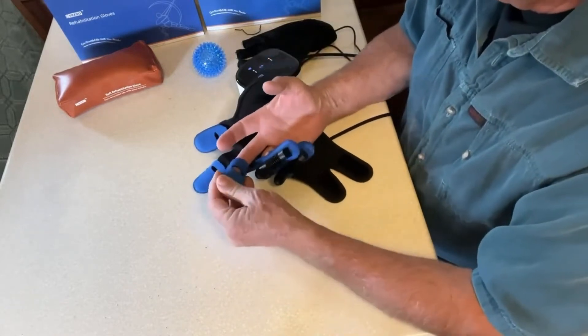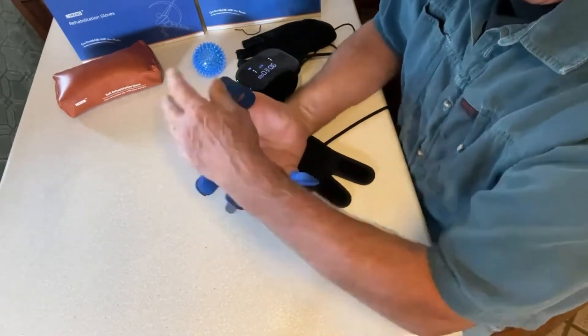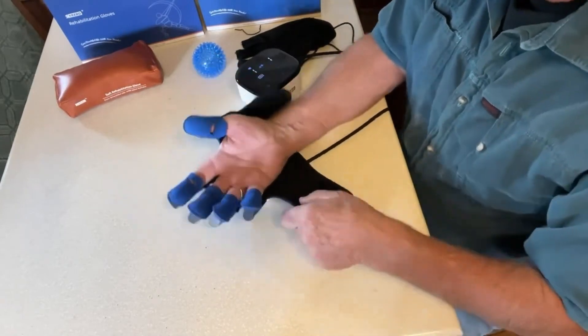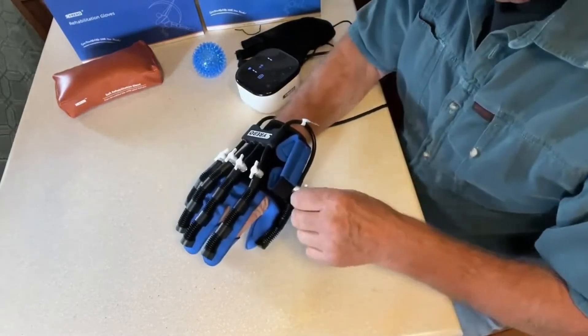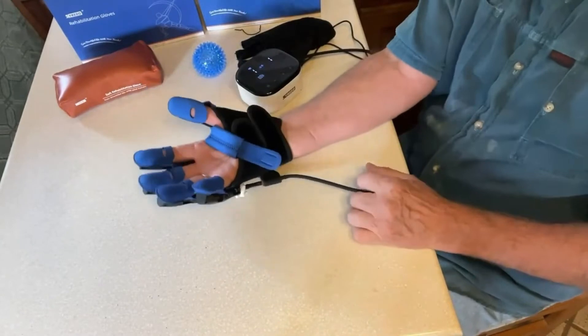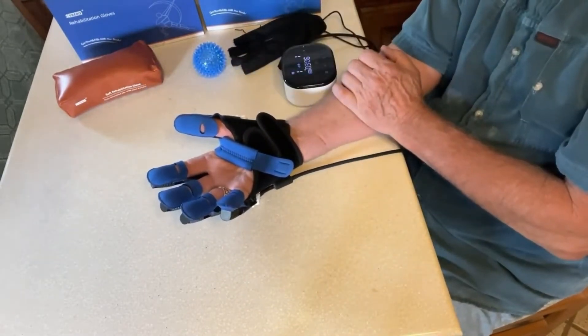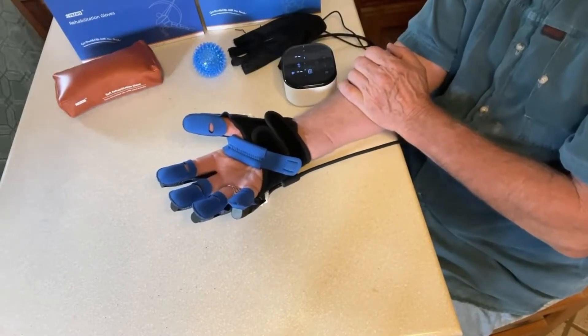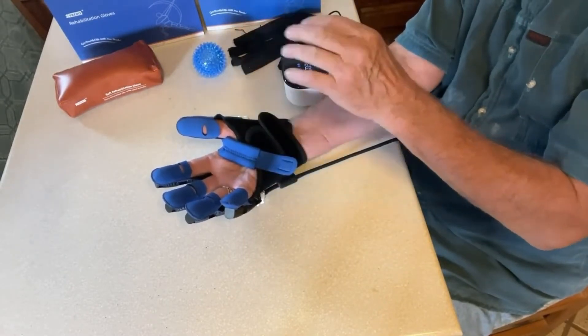This is a large — they come in different sizes. I've always thought of my hands as being medium, but it fits good. This goes over your wrist and there's a thing on the back that comes over and holds it. I'm just going to let you trust that I am, in fact, not doing this with my hand — it is the glove doing it. This is not a debilitated hand, but I'm not doing this.